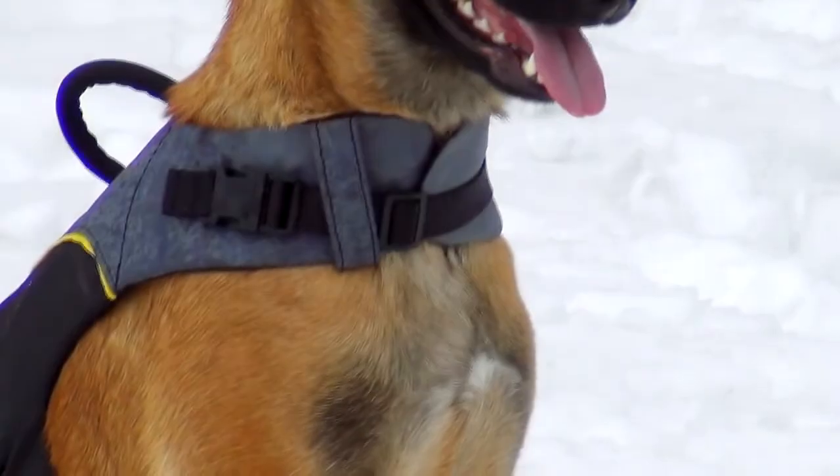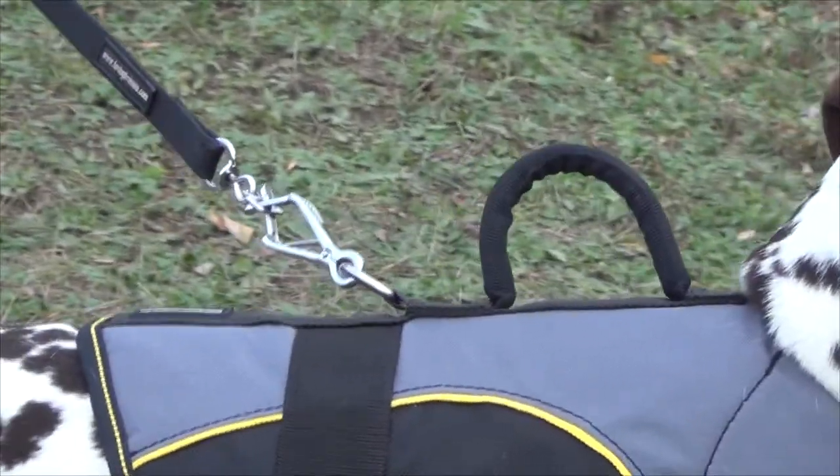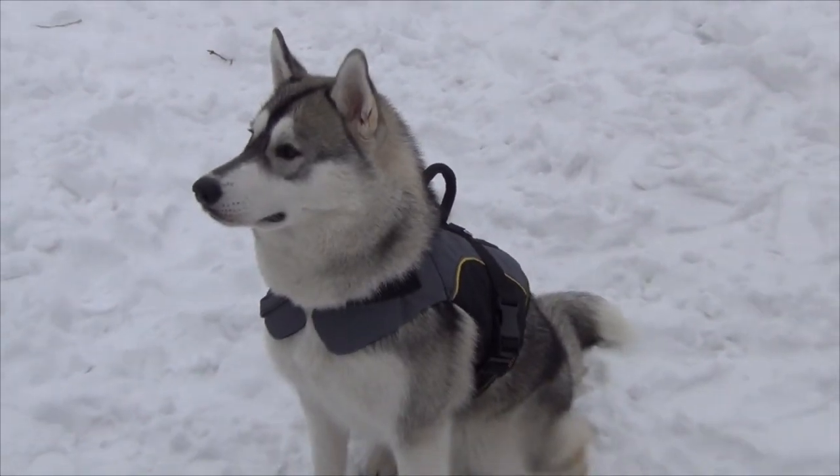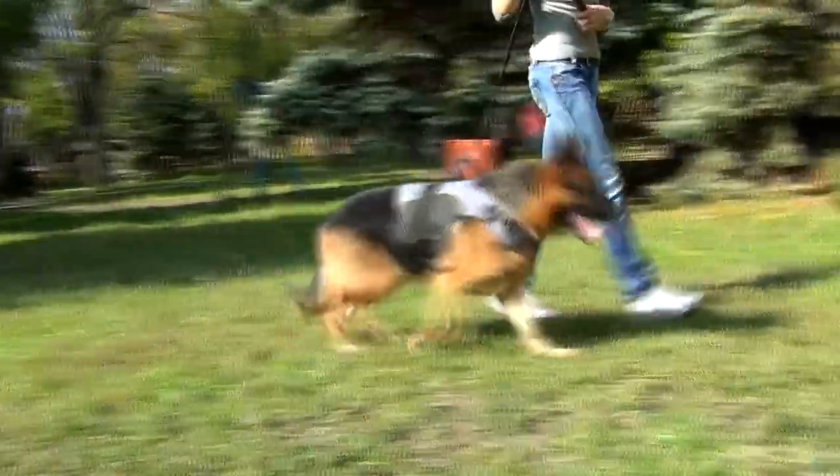Two quick-release buckles help you to save your time putting the harness on your dog. Solid D-ring on the back makes it very convenient to attach the leash and walk your dog. So, if you are looking for an extra comfortable and safe dog gear, this harness may be exactly what you need.